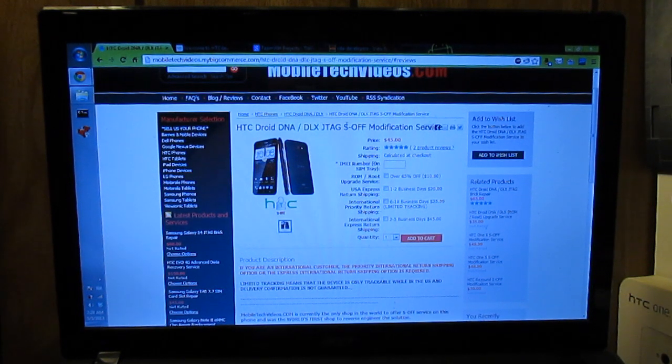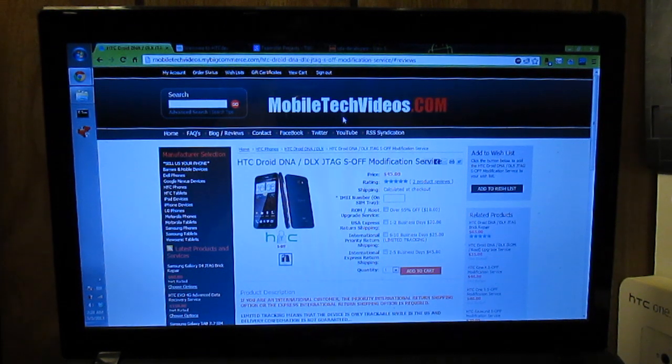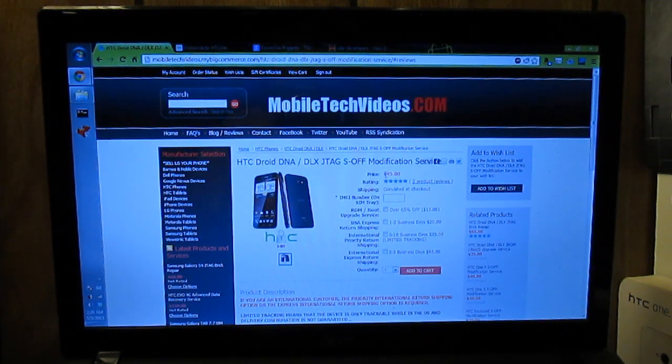This is a necessity if you want root. There is no other way as of right now to get root if you are running the latest OTA update from Verizon, because Verizon likes to lock down their bootloader. You have to pay the $45. In my opinion it is absolutely worth it — I will be providing a link below to my video when I got my phone back and it still looks brand new.